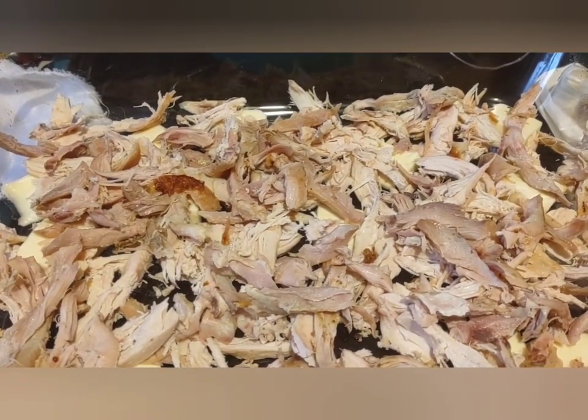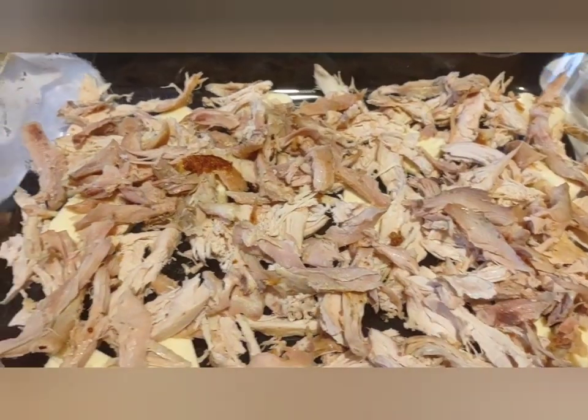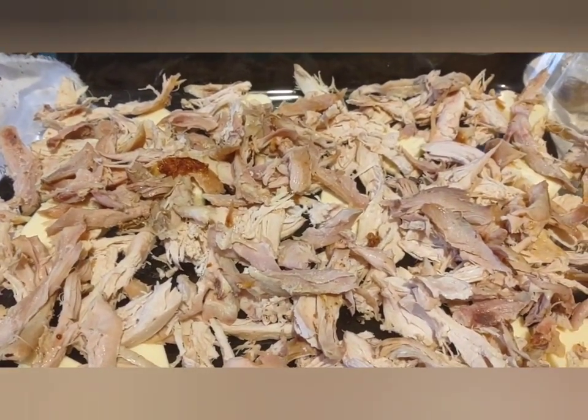I'm going to put in some vegetables — I cut up some potatoes and carrots, and I'm going to put in a can of peas.